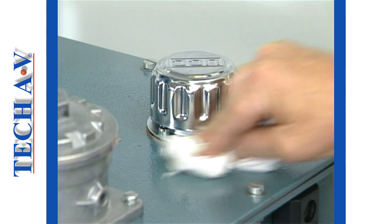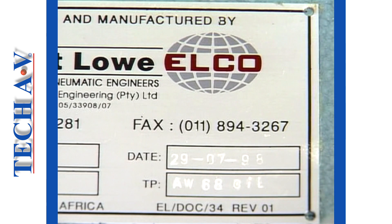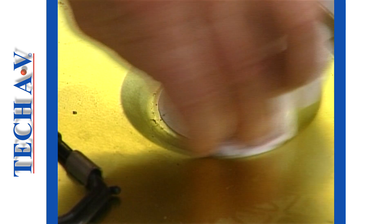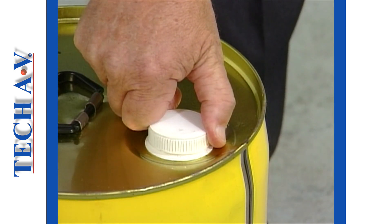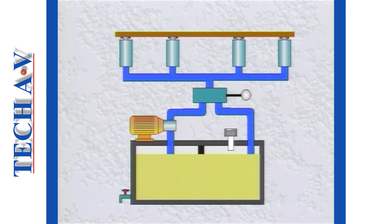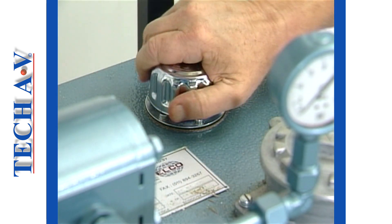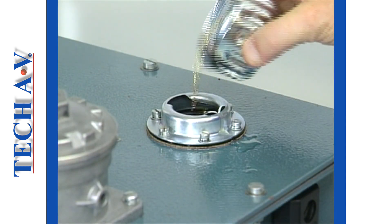Let us review the important points we have covered. Before attempting to add or change oil in any system, always check what type, grade, and make of oil the system uses. Always make sure that you work as cleanly as possible — dirt is a major enemy of a hydraulic system, so do everything possible to avoid letting it into a tank. Check the oil level only when all cylinders are in their retracted positions, or you will run the risk of overfilling the system. Always clean the filler cap and surrounding area before removing it, and replace the cap as soon as you have finished topping up the oil.